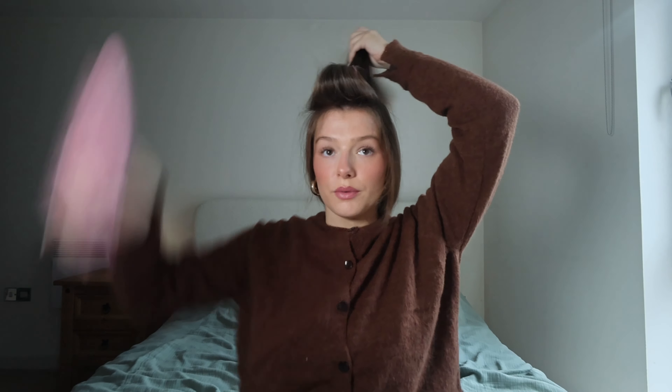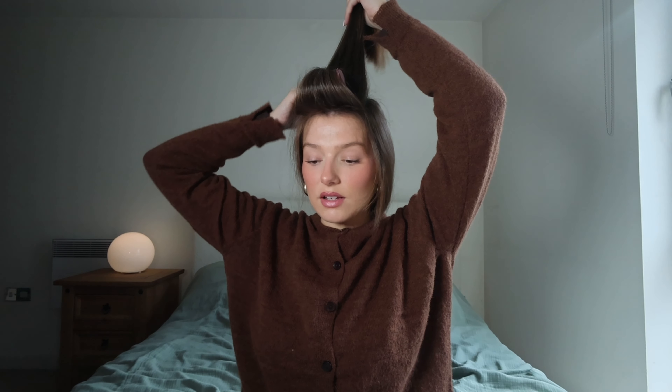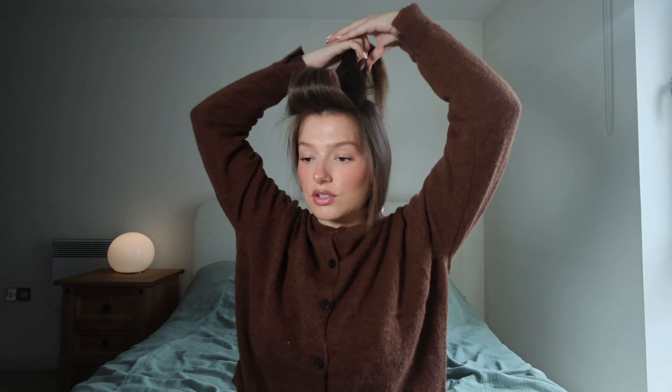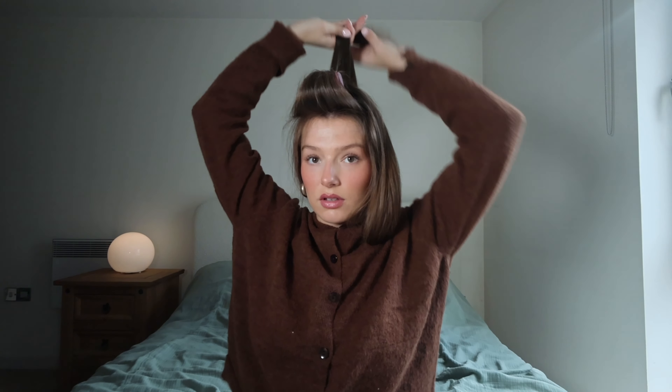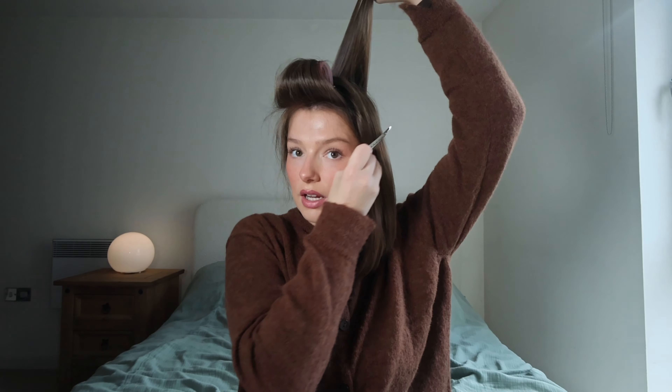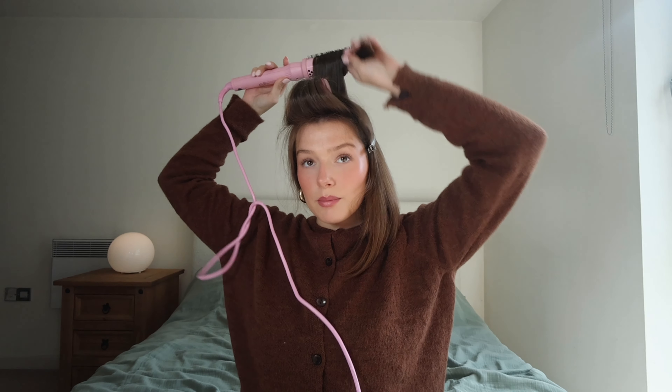Make sure it's all brushed through and start from the back. With my finger I'm going to section and create the sections at the back, then I pull all of this hair down just to feel how much is there, and I'm going to clip it here.